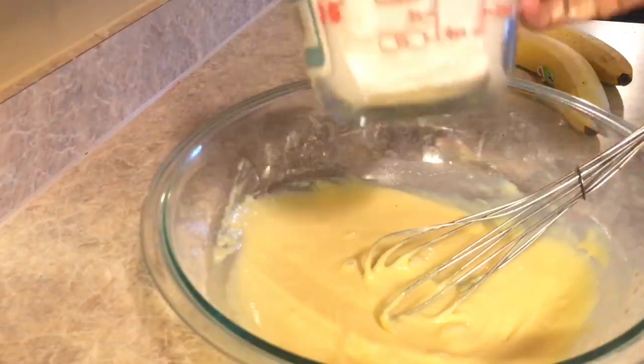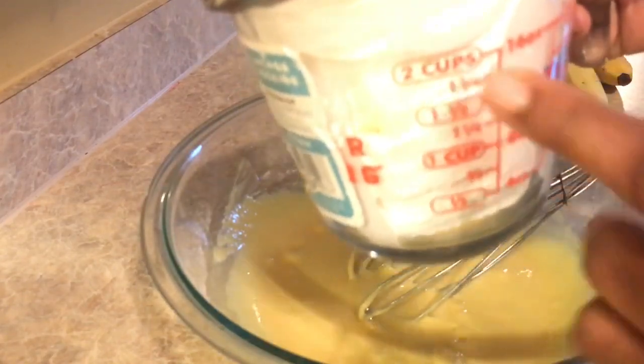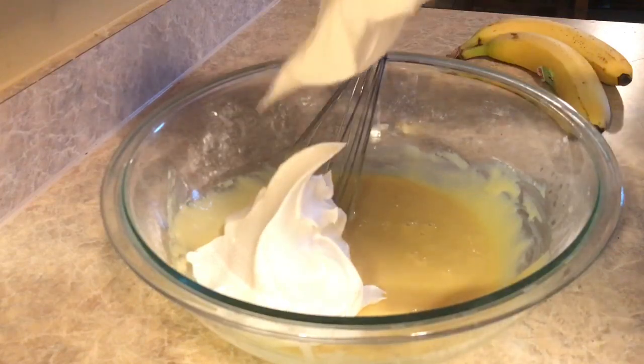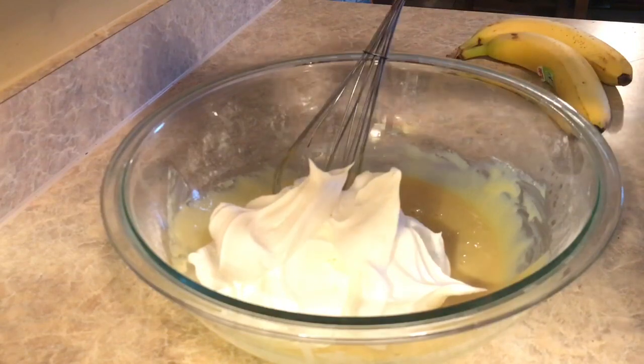Now we're going to add the whipped cream — three cups total. This is two cups here, so I'm going to use one eight-ounce tub and then a third of another eight-ounce tub, and there you have three cups. Then we're going to whisk again.